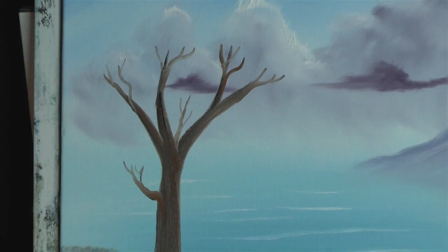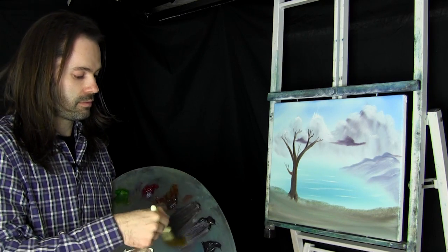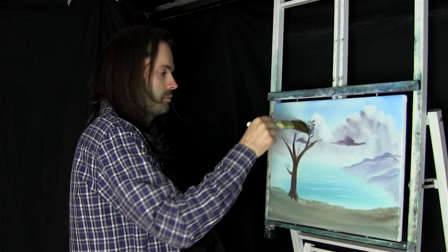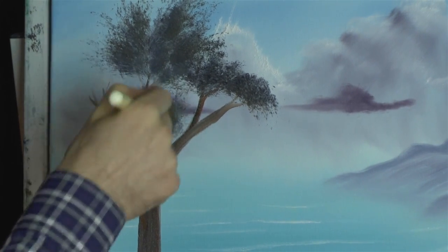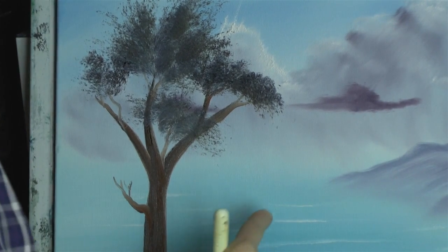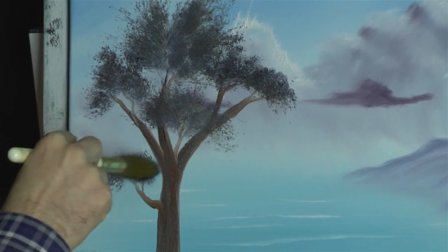Let's put in some dark on there — let's just use the one inch brush. Get some sap green and some black, and some of that blue as well — blue, black and sap green. Let's put in some dark and cover up some of our nice clouds. Oh well, we know how to do them — they're back there. If you want to see them, you just have to walk around this tree and have a look that way, they're still there.